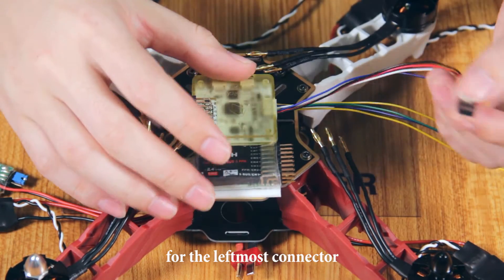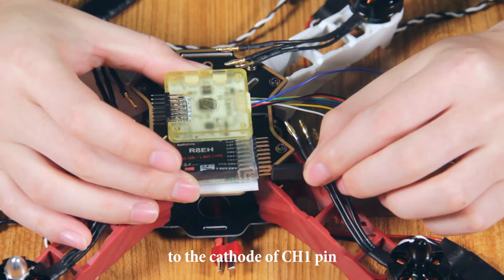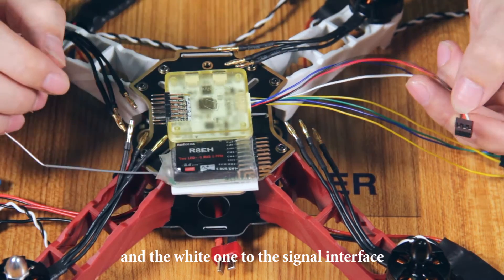For the leftmost connector, pay attention to connect the black wire to the cathode of channel 1 pin, the right one to the anode of the channel 1 pin, and the right one to the signal interface.